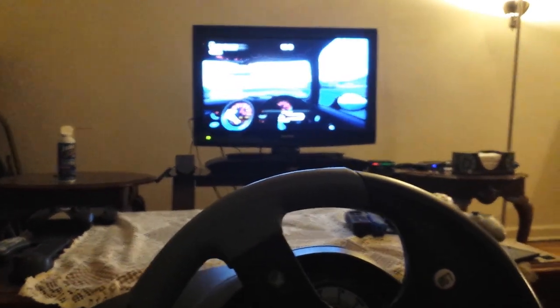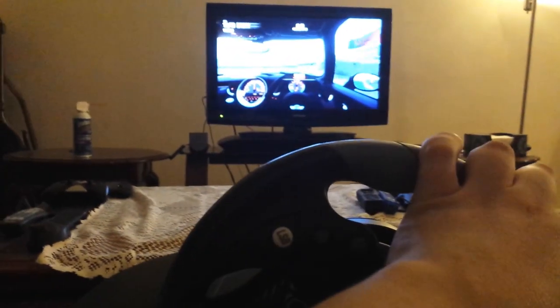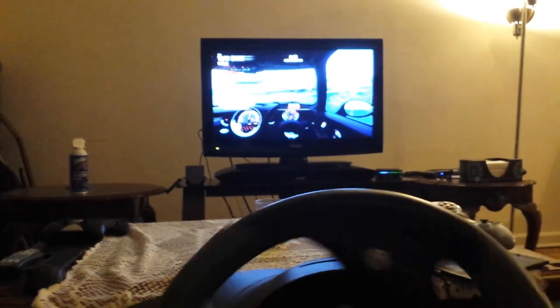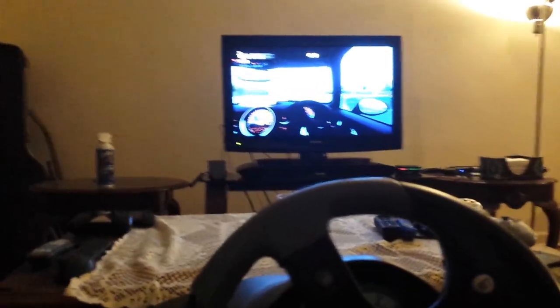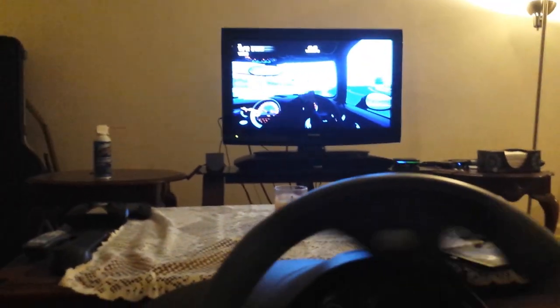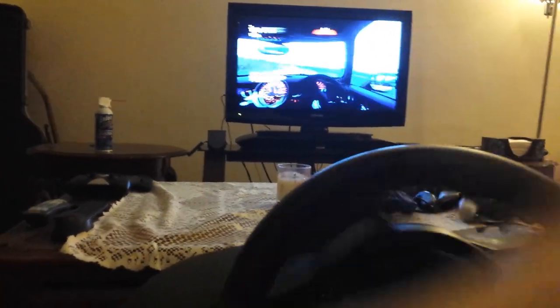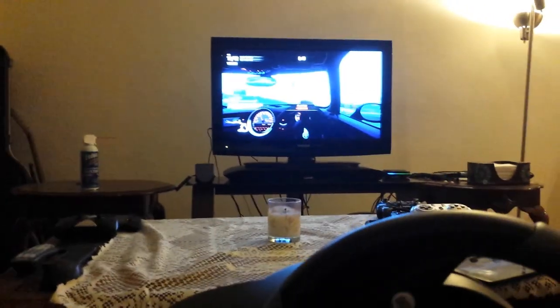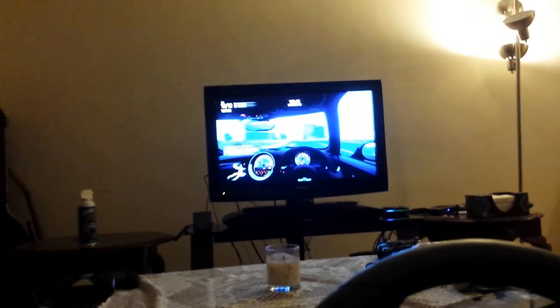Of course if I was actually playing, I'd play a lot less sucky — well, still sucky, but less so. And that's that. So I'm gonna stop the video. I just wanted to share this.